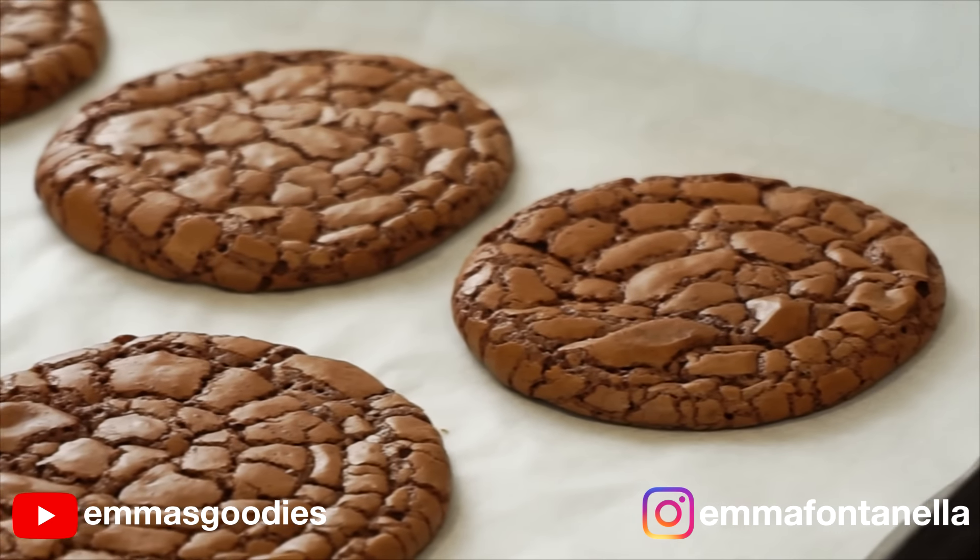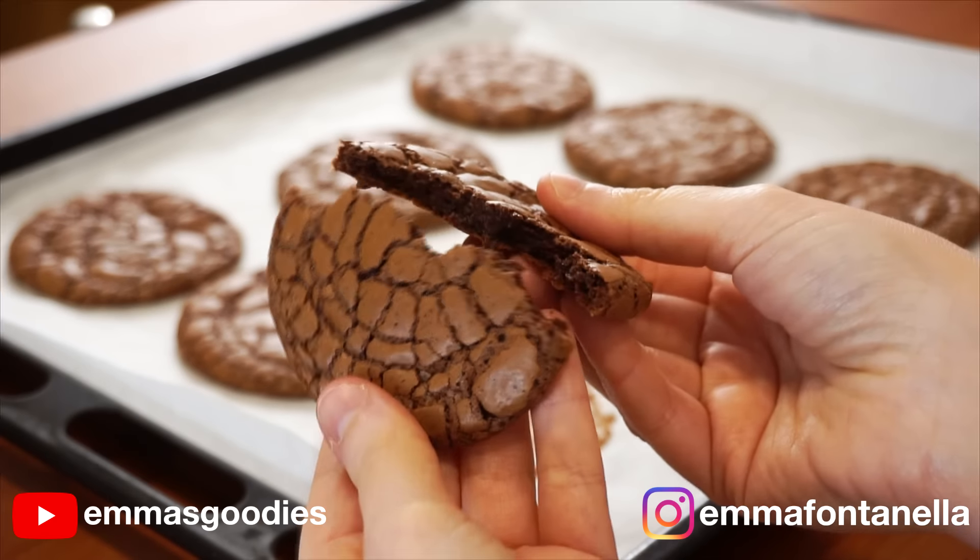Cookie season is upon us, well almost, and this is a cookie recipe everybody needs to know. If you love fudge brownies, if you love cookies, you'll absolutely adore these. These are fudgy, delicious, and they have that iconic crackly top. We all know it's not a brownie without the crackles.